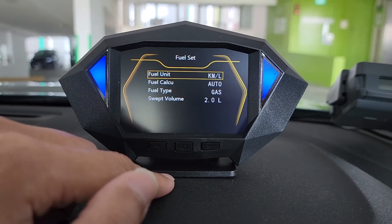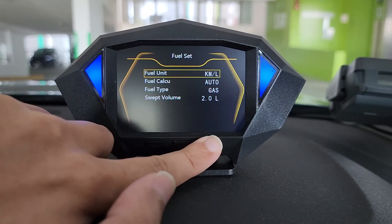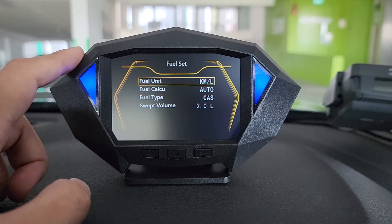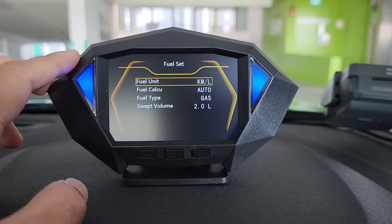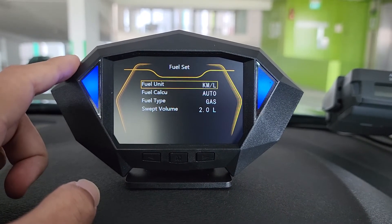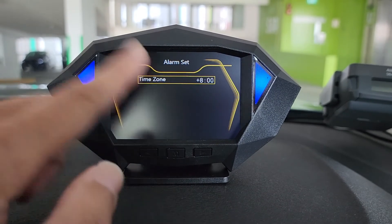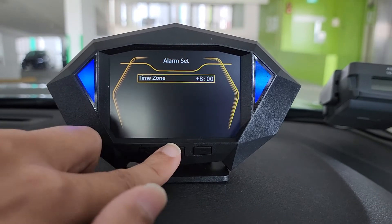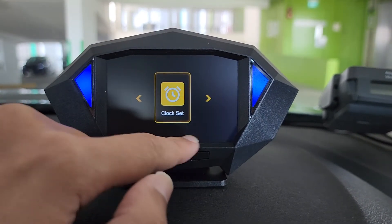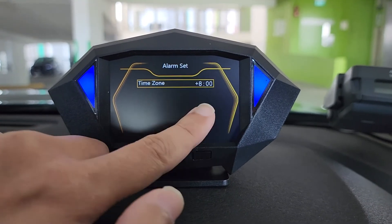Next is fuel settings — this is to set your engine displacement and the fuel calculation unit. After you have set it, the meter will use the available data to calculate your fuel usage. But as usual, this is a calculation, so it may not be accurate — just use it as a guidance. For clock settings, leave it on plus 8 time zone. Let the GPS download the signal and it will automatically update the clock. Whenever you have GPS signal, the clock will be synced to the GPS satellite, so you don't have to set anything — just leave it on GMT plus 8.